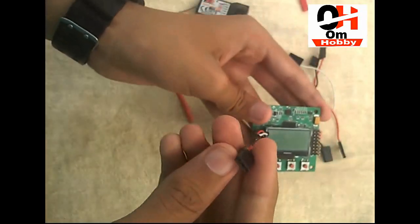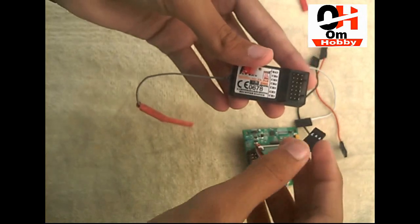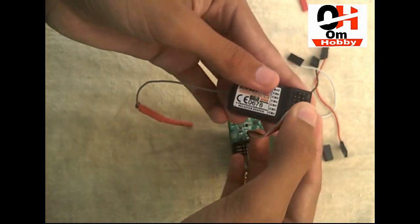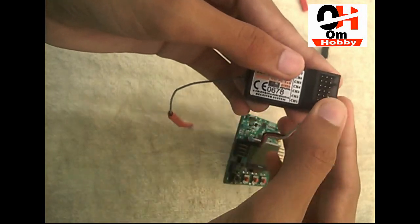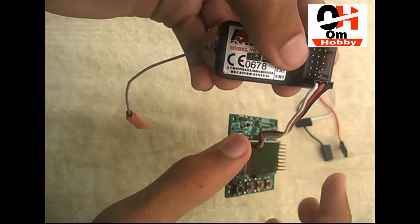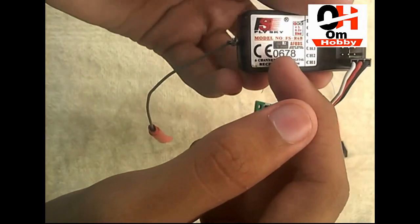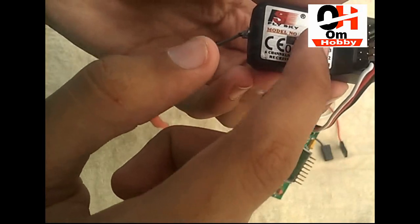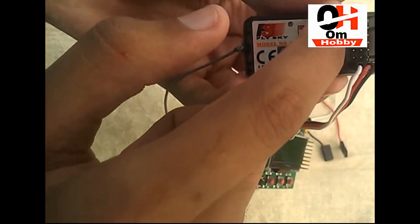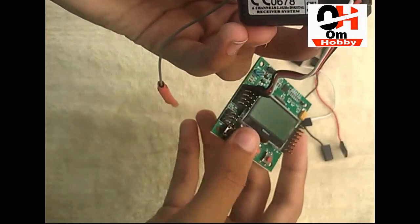Take the first pin and put it at the first point of the flight controller. Then take your receiver and put this pin into the first channel of the receiver. As you can see, this is the first channel — again, the signal pin goes on the inverse side of this receiver. Those are all the signal pins.